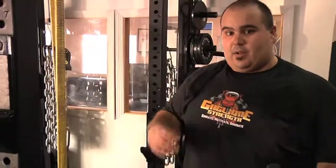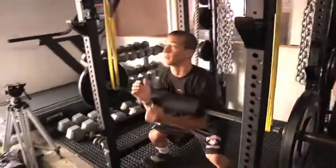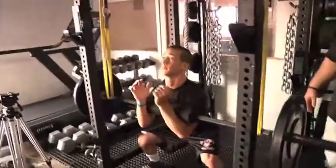You're transferring power from the lower body to the upper body. We're going to set up in the rack here from a dead stop position, which is going to help increase starting strength.